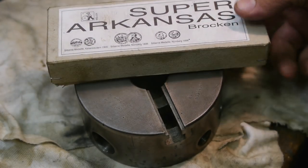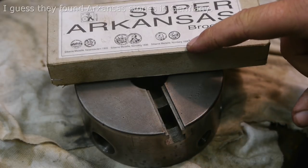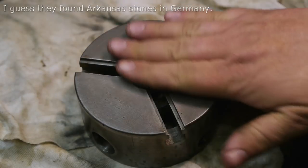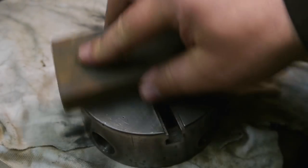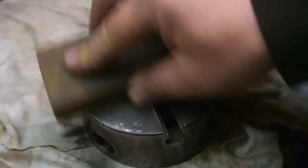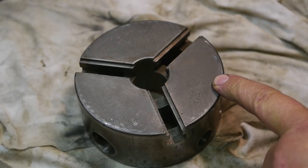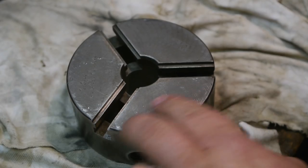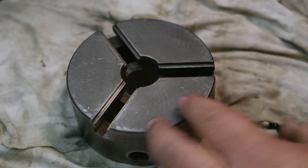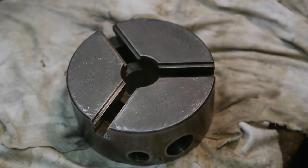Before I put this thing back together, I'm going to run this super Arkansas stone, out of Nuremberg, Germany, over the face of the chuck. There is some lettering here — there are six patent numbers for six different countries, then there is probably a name of the seller or maker, and the word Amsterdam. I'll edit in some pictures if you want to try and decipher this.